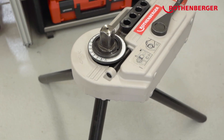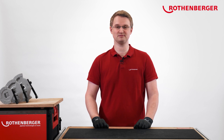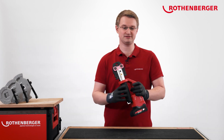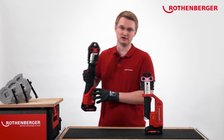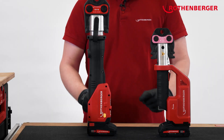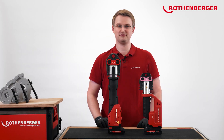Bending pipes is only one step in the installation process. Rotenberger also offers other battery-operated tools that make your life on the construction site easier — for example, our battery-operated ROWMAX Compact TT Press Machine and our RowMAX 4000 Press Machine. You can find more information about the products in the description of the video. Thank you for watching. Goodbye.